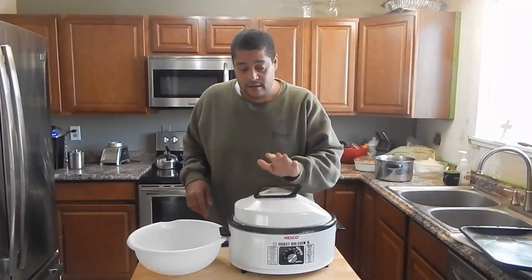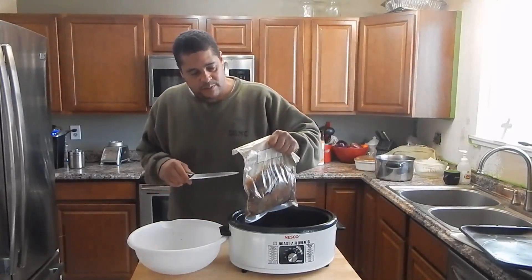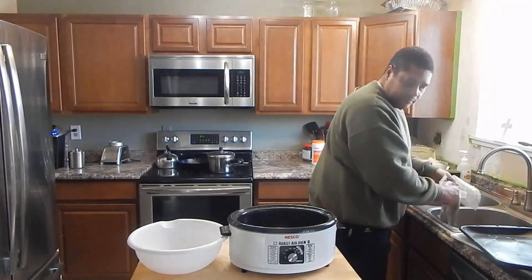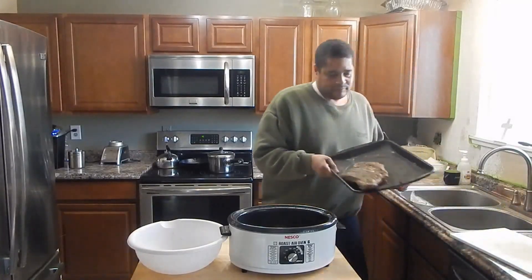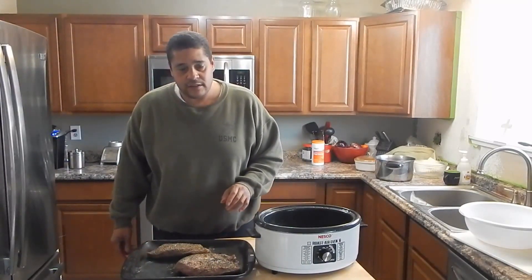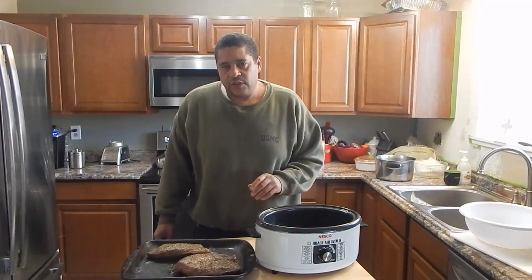This has been in the roaster for about 30 hours. I'm going to get this cut out and see kind of what's up. I'm going to take this over to the sink and drain off the liquid. So this is what we are left with. I'm going to go ahead and let this rest a little bit and we'll pick it up when I get to slicing — give me about 30 minutes on that.